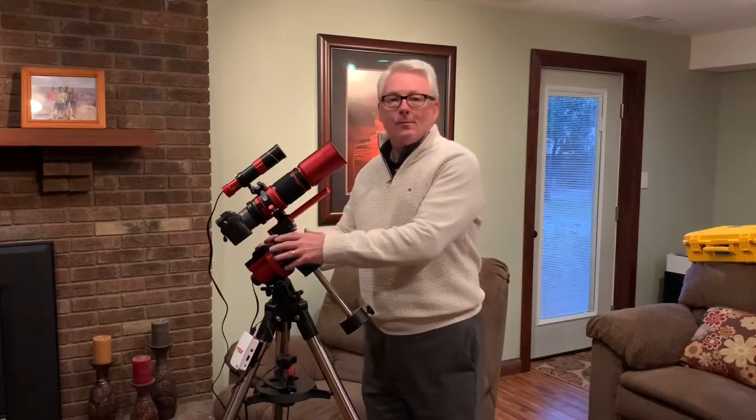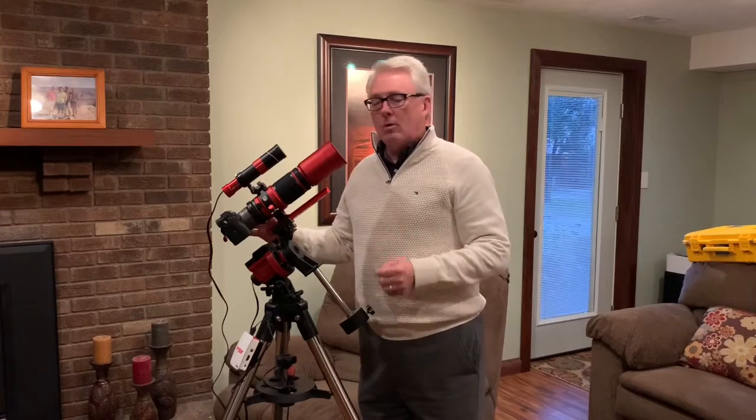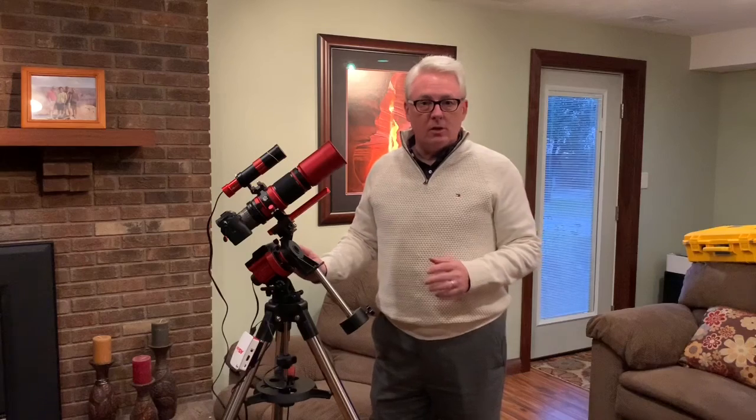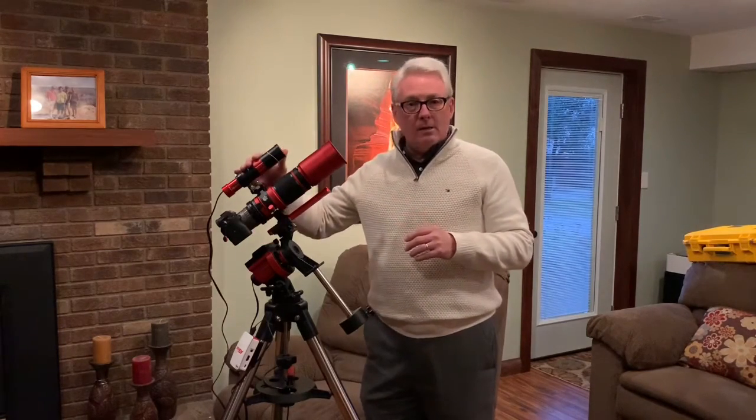In part one we started to evaluate the iOptron Skyguider Pro, not only as a sky tracker but also for its ability to be auto-guided. We wanted to see how good it did at guiding, remembering that right ascension is the only drive motion it has. We looked at the 85mm on the ZWO ASI 294 camera, guided by the ZWO 120mm mini cam and 120mm mini guide scope.